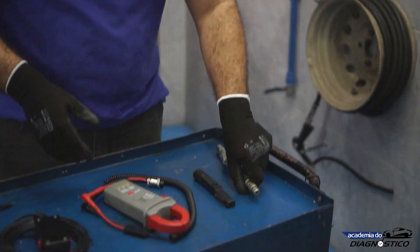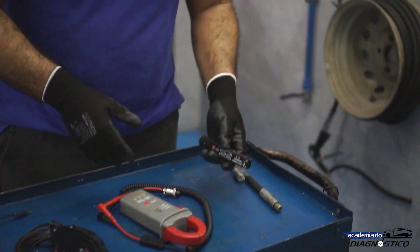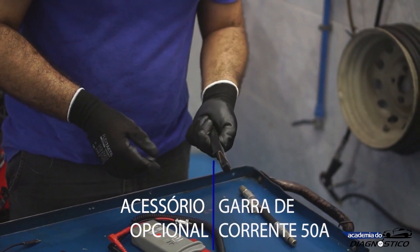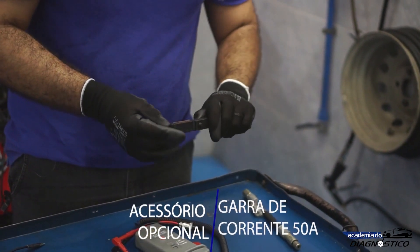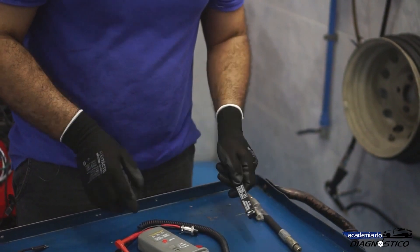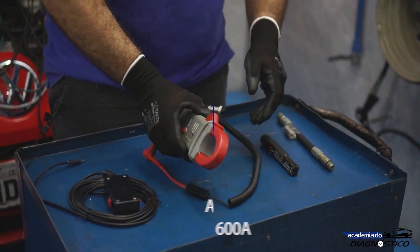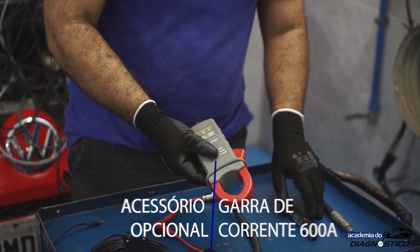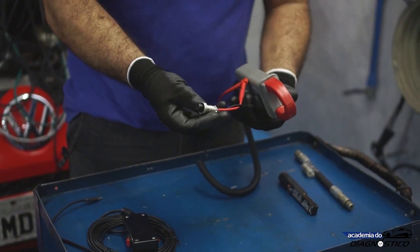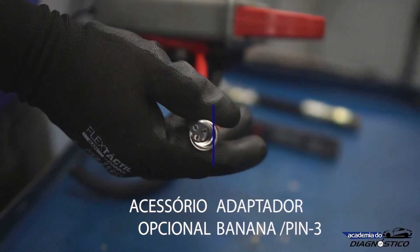Another option is to use the equipment's original current transducers. This CTI M current transducer measures up to 50 amps. And this APA 36T transducer here is a 600 amp current clamp. Along with it, you get a small pin 3 banana adapter for the pin 3 connector.